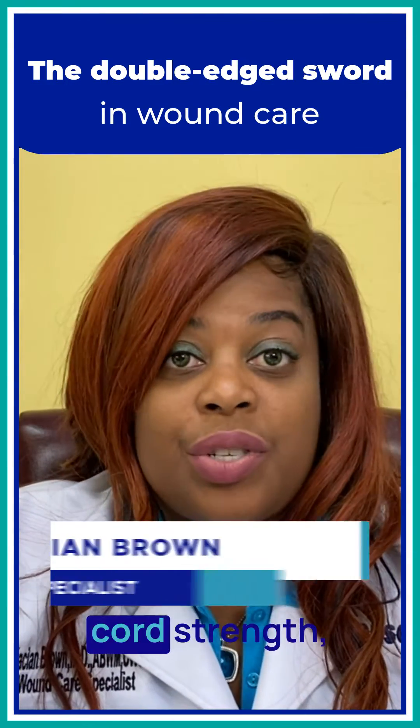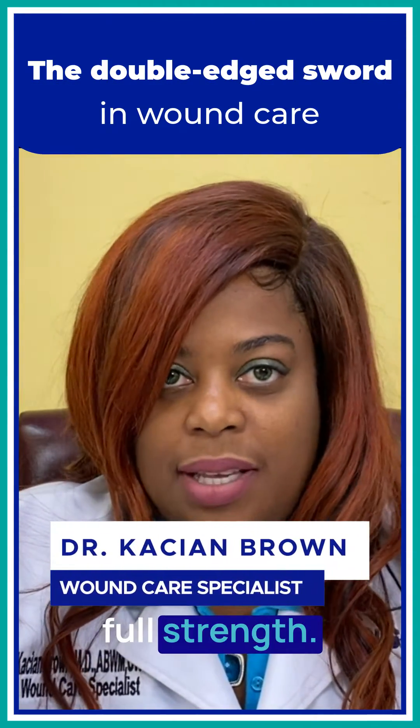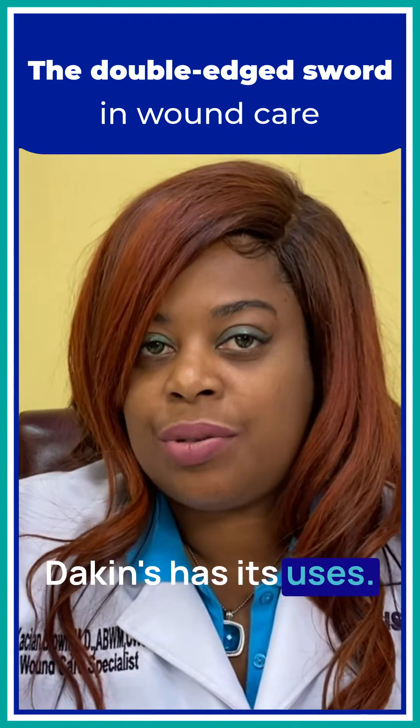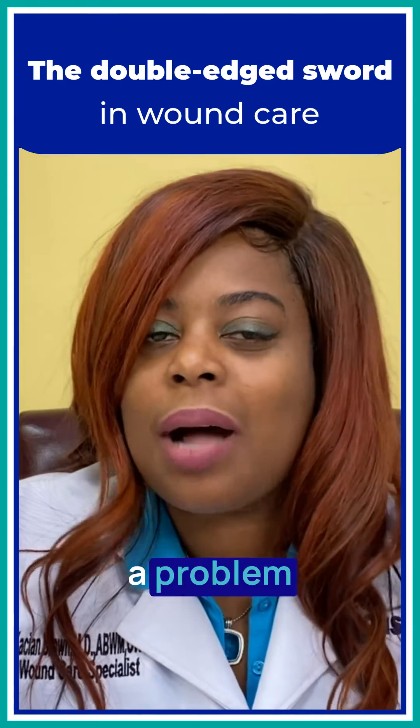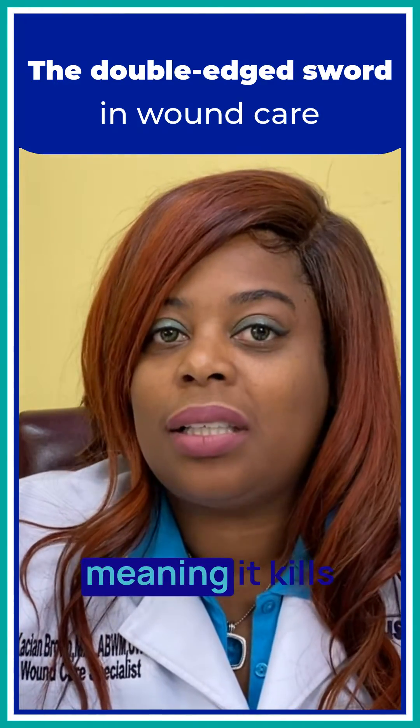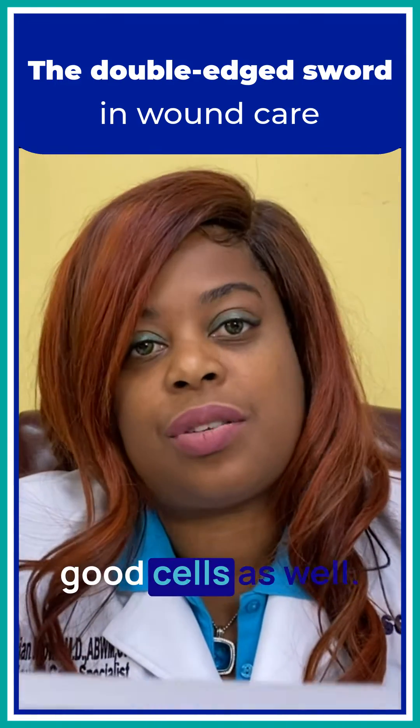Dakin's solution comes in quarter strength, half strength, and full strength. This is medical bleach. Dakin's has its uses; however, there's a problem with Dakin's — it is cytotoxic, meaning it kills good cells as well.